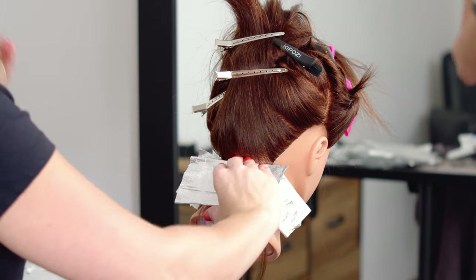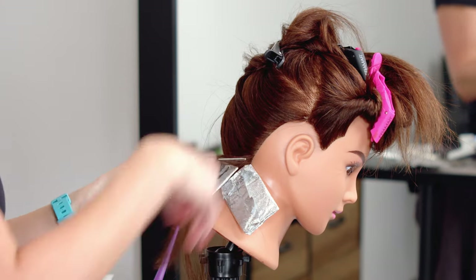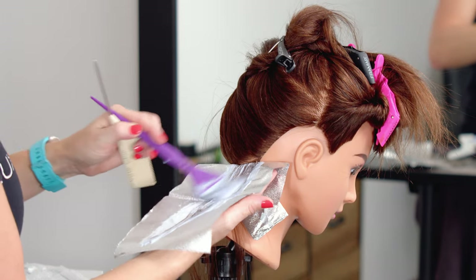The thickness of your weave or slice is really just going to depend on what your client is wanting. I'm going to be doing a mix of thicker and thinner weaves — no real rhyme or reason — but deciding on that will be figured out in your consultation with your client.